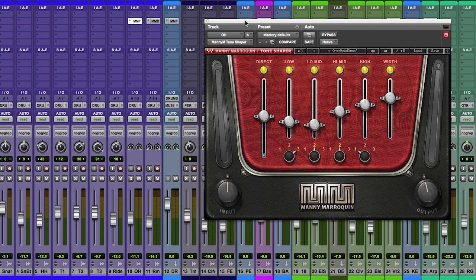On the screen you can see Tone Shaper, which is a four-band parallel processor. In addition to the four bands of parallel, we also have a width control, so this plug-in brings vibrancy and life to otherwise lifeless tracks.